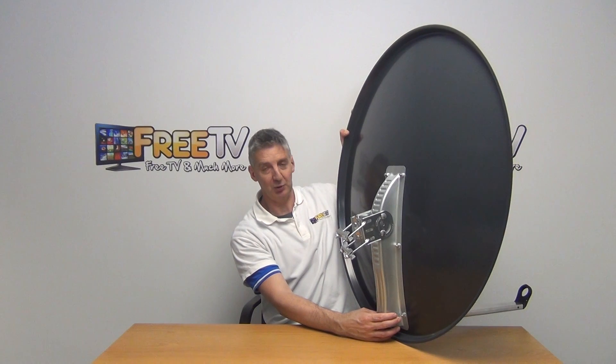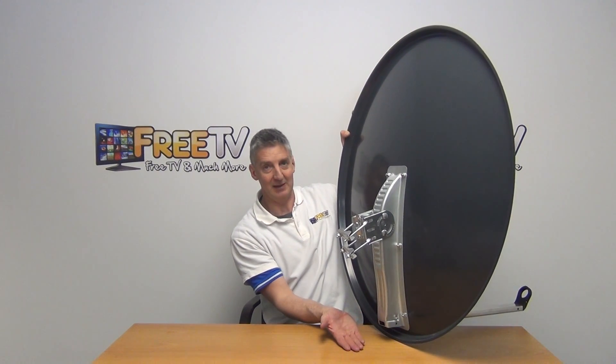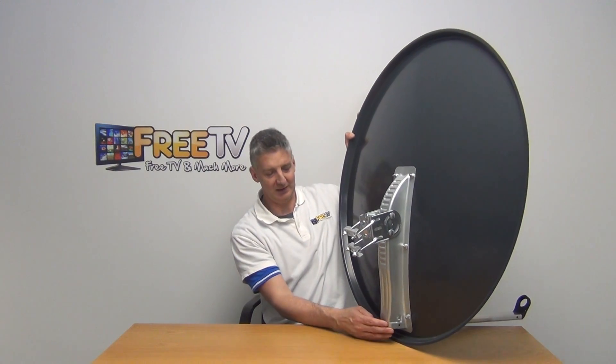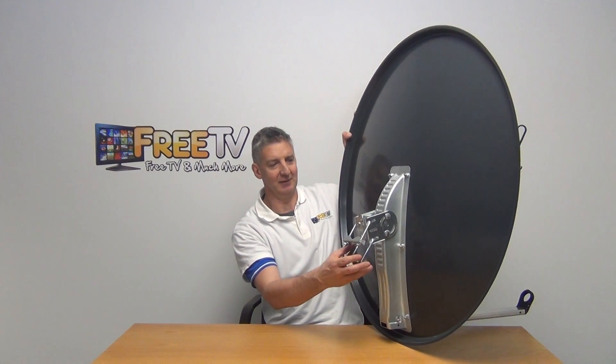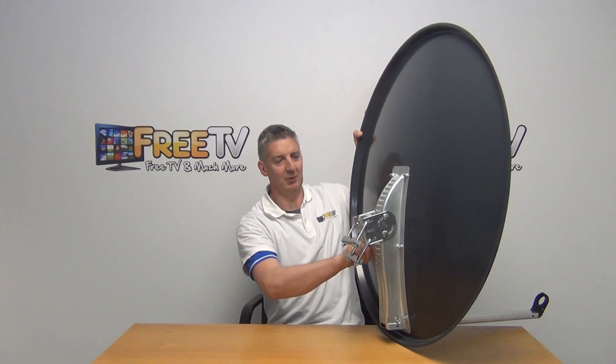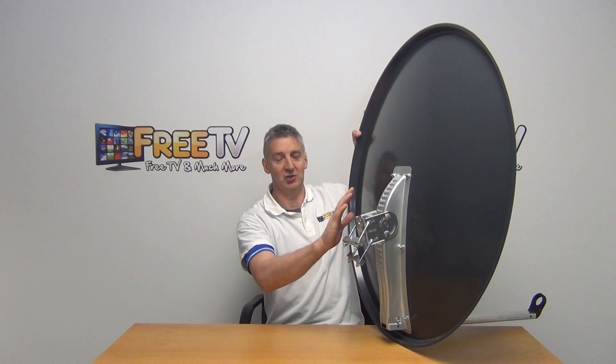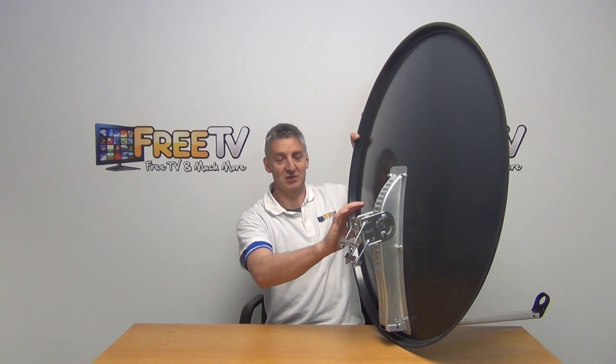There's a bolt here that goes through and stops the LNB arm from pushing up, and then you can bolt it in to hold it directly into position. We also have the elevation adjustment, and on the side you can see the degrees and angles marked out, so you roughly adjust the position, fine-adjust it, and then lock it into position.